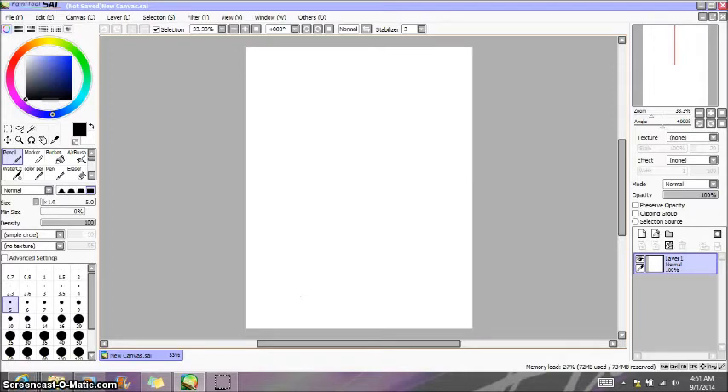Anyway, this first little bit is going to be on sketching. You'll notice in my speedpaints that I really don't show myself sketching my work. That's because one, that process would make each of my videos a little bit longer, and two, I'm too lazy to do that extra work.